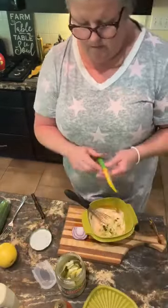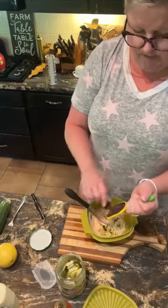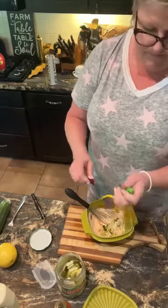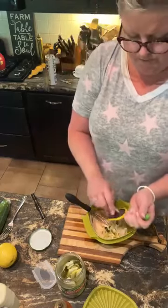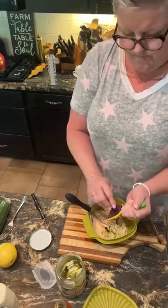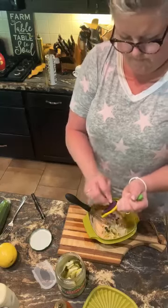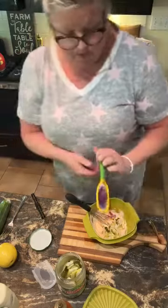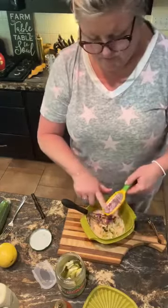I'm gonna grate this little bit of onion, cause I want a little bit of onion in it on every bite, but I don't want a chunk of it. It's gonna give it great color too. And then I'm gonna do this with my fingers.